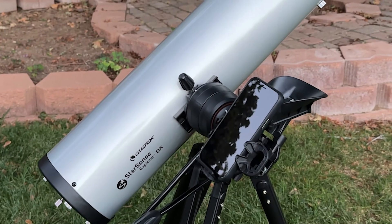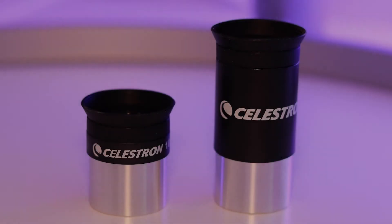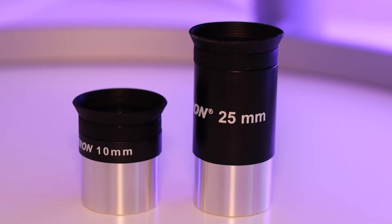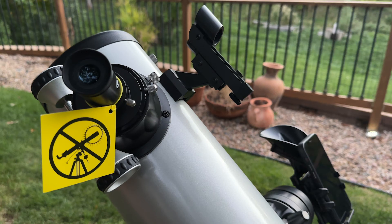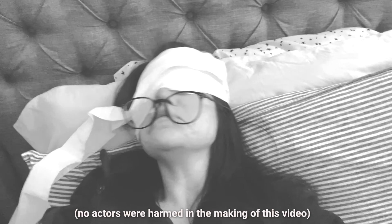This kit also comes with the StarSense Explorer smartphone dock that attaches to the side of your mount, and it also comes with two eyepieces — one for high and one for low magnification. It also comes with a red dot finder scope that you can use when you aren't using the app, or if you decide to use the telescope during the day when no stars are out. If you want to use this for solar observing, be sure to literally never, ever look at the sun with this telescope or directly — you will definitely go blind, and that's really just no fun at all. So if you do want to observe the sun, be sure to purchase a certified solar filter, which is sold separately.